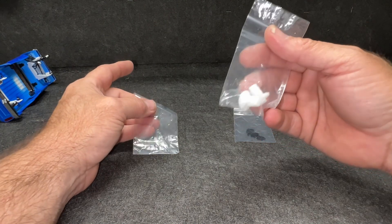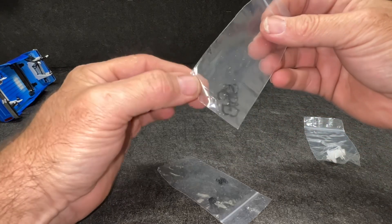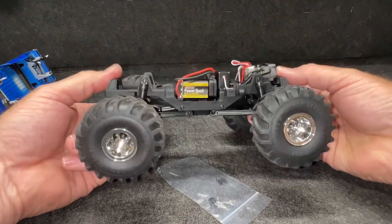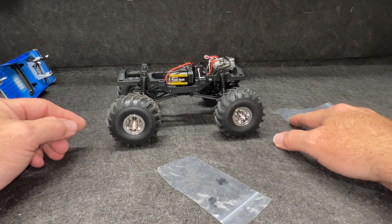Transmission gears right here — it does come with a few spares on those. Got some spare O-rings and some spare shock adjusters. Apparently we can raise this thing or adjust the preload on the springs.